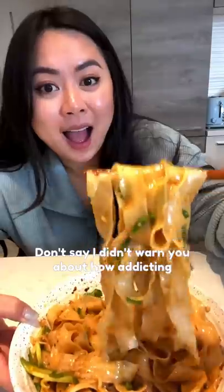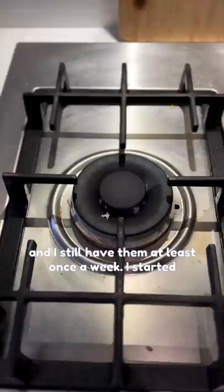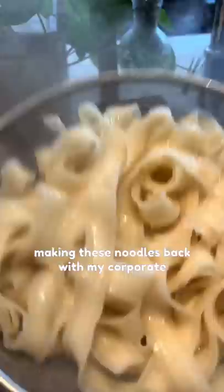Don't say I didn't warn you about how addicting these noodles are. It's been two and a half years and I still have them at least once a week. I started making these noodles back when my corporate company announced we would work from home. I wanted something cheap, delicious, and easy to make in between Zoom calls.